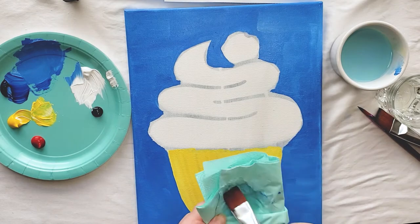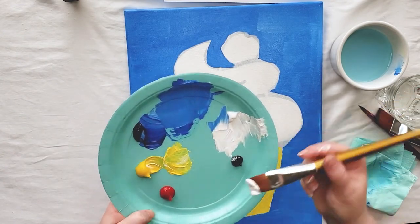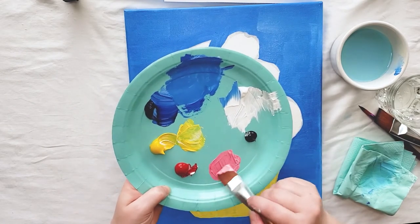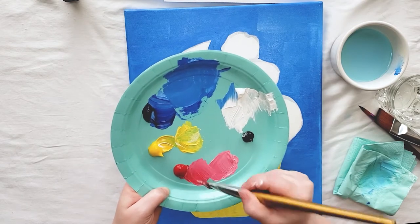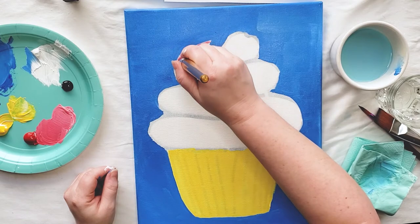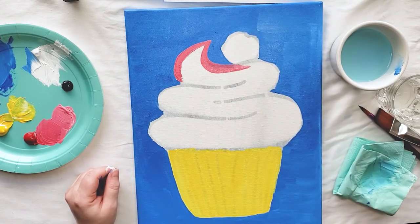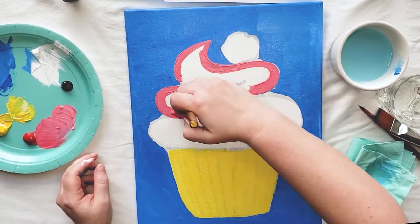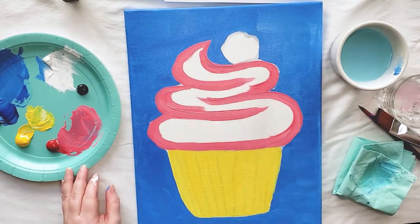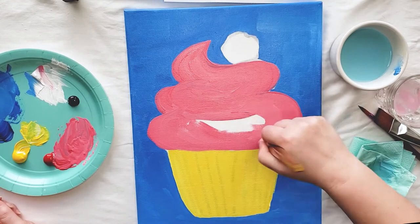I've cleaned my medium brush and the next step is going to be to paint the frosting. I'm going to make mine a bright pink, so I'm going to mix together some white paint and some red paint. I like to start by painting the outside edges using the edge of my brush — just a thin line to get those edges nice and clean. Then I'm going to go back in and fill in the rest of this frosting with my pink paint.